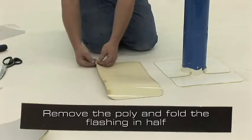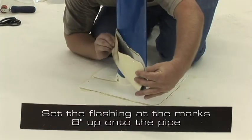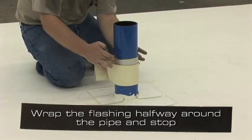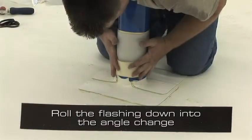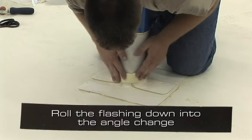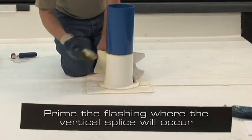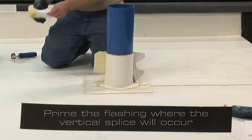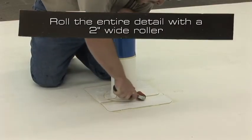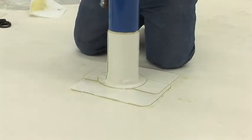Remove the poly and fold the flashing in half. Set the flashing at the marks 8 inches up onto the pipe. Wrap the flashing halfway around the pipe and stop. Roll the flashing down into the angle change, making sure that bridging of the flashing does not occur. Prime the flashing where the vertical splice will occur. Roll the entire detail with a 2 inch wide roller, paying particular attention to the step-offs and angle changes.